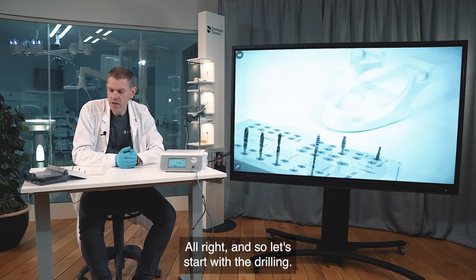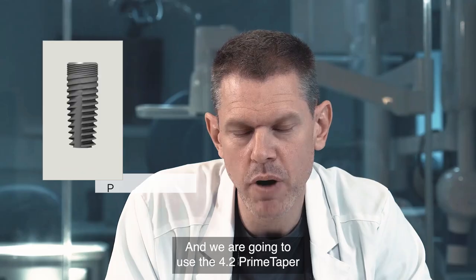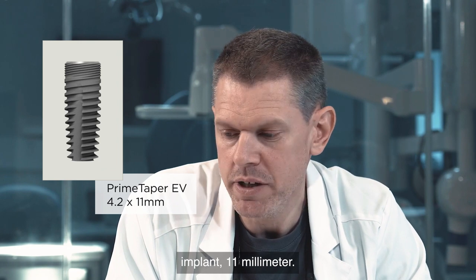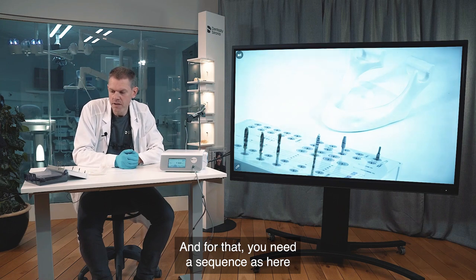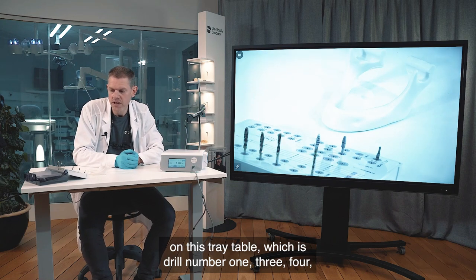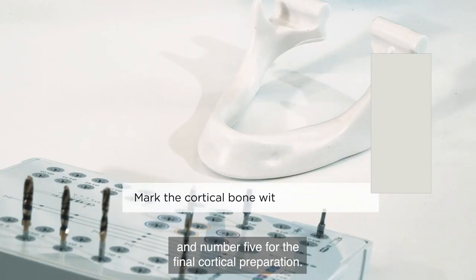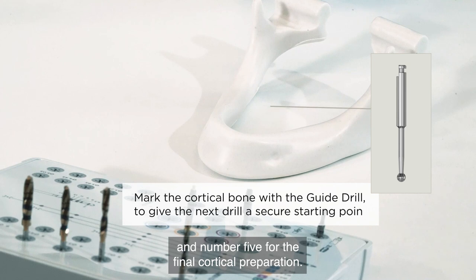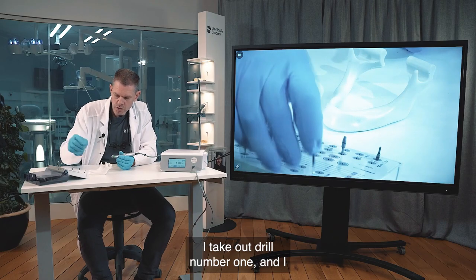Let's start with the drilling. We are going to use the 4.2 Prime Taper implant, 11 millimeter length. For that you need a sequence as shown on this tray table: drill number one, three, four, and final number five for the final cortical preparation.